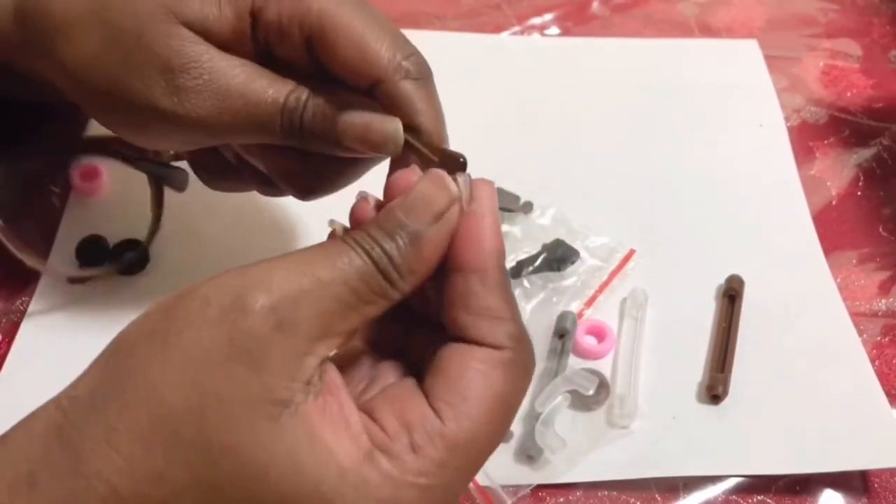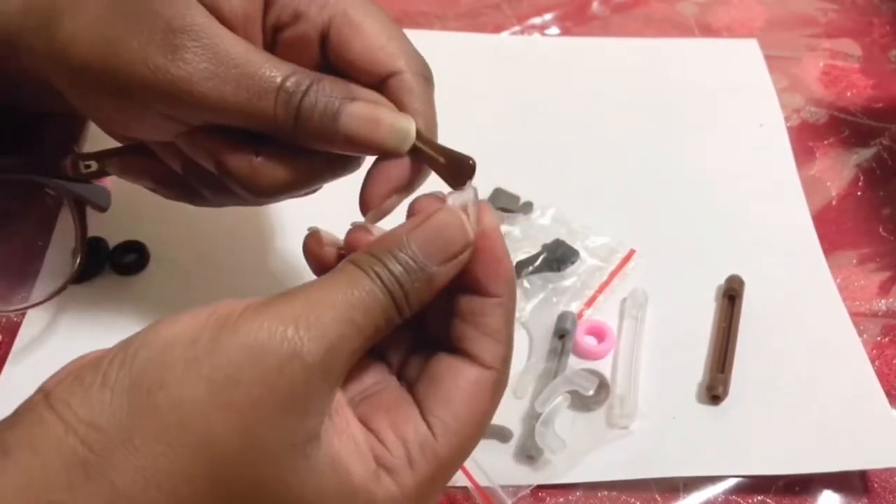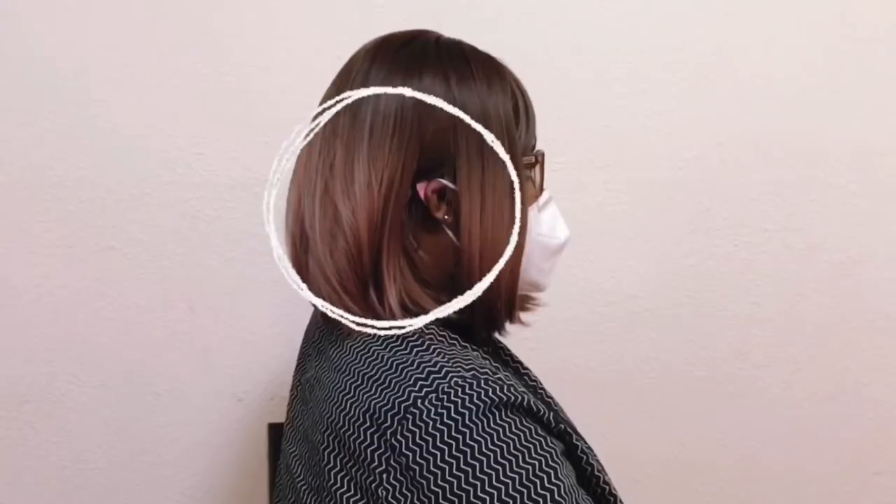I want to show you the difference between wearing my anti-slip eyeglass retainer and not wearing one when I put on my mask. I chose pink so you guys can see where it sits. It's really comfortable. Here's another one.